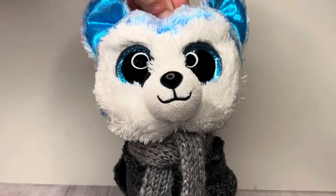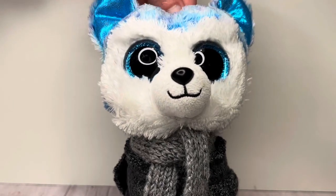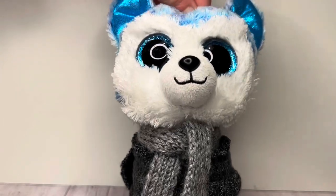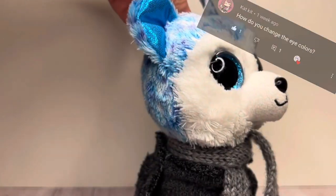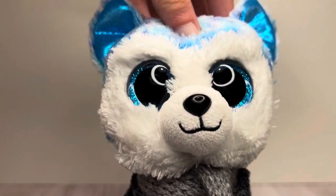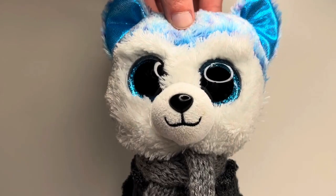Hey guys, it's Beanie Boo Wolf and welcome back to another video. In today's video, I'm going to be doing a Beanie Boo customization tutorial, episode one. I've been getting so many comments asking how do you change the eye colors, how do you remove the mouth, how do you do this, how do you do that — well, I think it's about time I show you guys how to customize Beanie Boos.